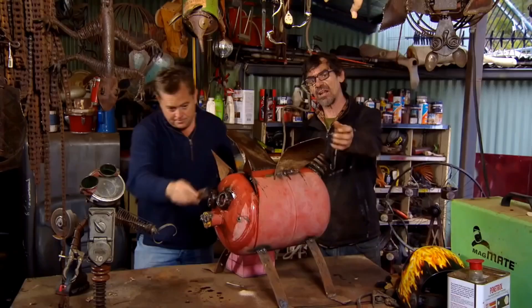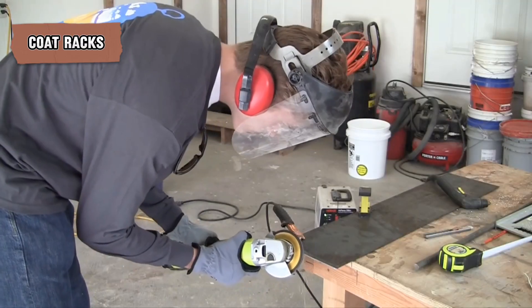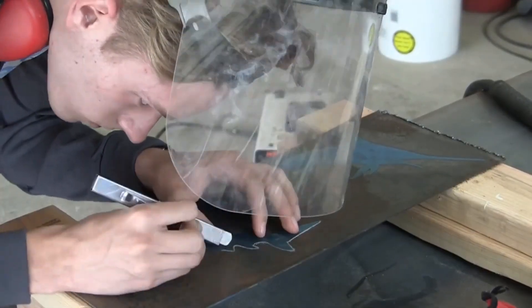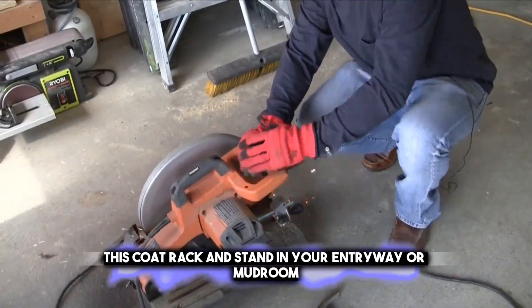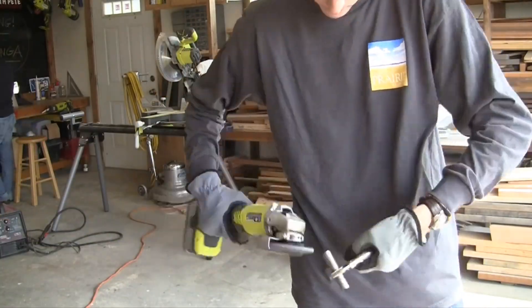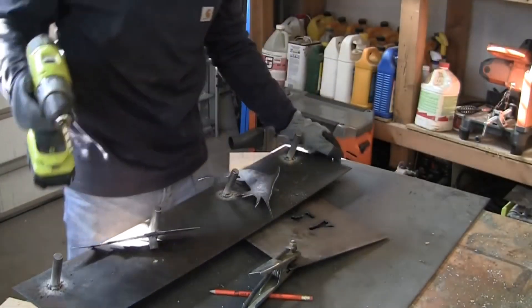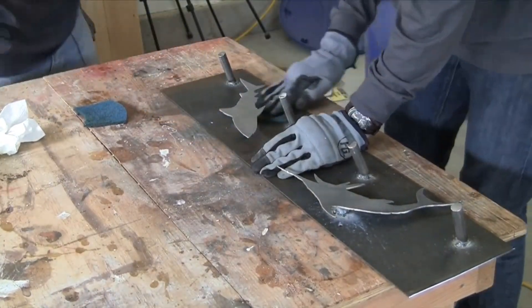As your garden showcases creative sculptures, bring that artistic flair indoors with a custom-made metal wine rack to display your collection. Building a coat rack from metal pipes and fittings is a practical and stylish project. You can create a sturdy place to hang coats, hats, and scarves by assembling pipes into a frame and attaching hooks. This coat rack can stand in your entryway or mudroom, offering a convenient spot to keep outerwear organized. The industrial look of the metal can add a modern or rustic touch to your home decor, depending on the finish you choose.